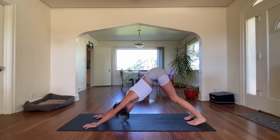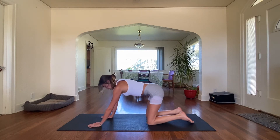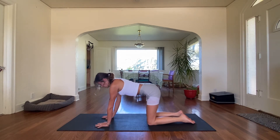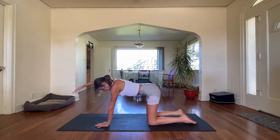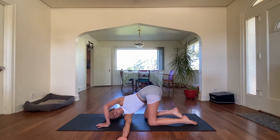Take one more deep stretch in down dog, then come down to all fours. While we're on all fours we're going to do a little arm stretch — we're going to thread the needle. Take our right arm, lift out long and strong on an inhale. And on an exhale, thread that arm through, making a right angle with our left arm. Take a couple deep breaths here. You should really feel this in the back of your shoulder. And on an exhale, gently unravel.